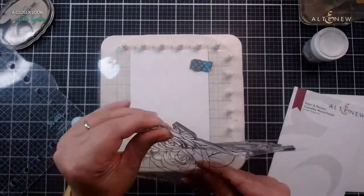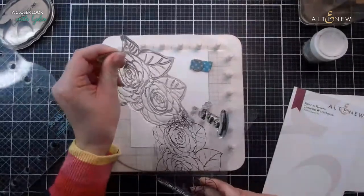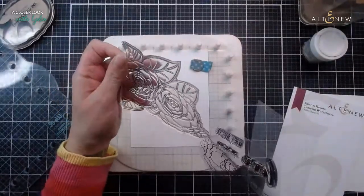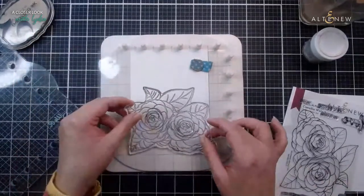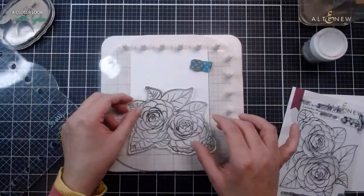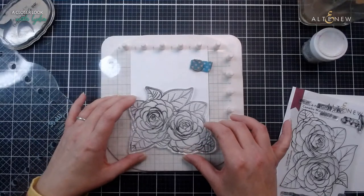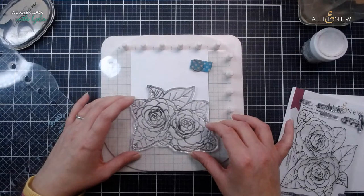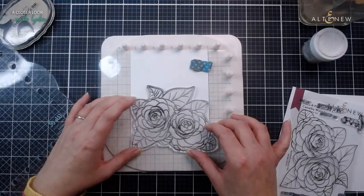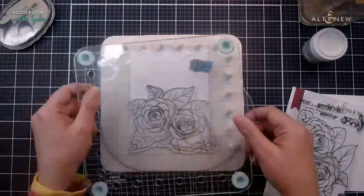The watercolor cardstock I'm using is the one from Altenew - it's already cut down to 20 A2 sheets and it is just perfect. This is my favorite watercolor cardstock. I'm not sure if I'm going to have this coming from the top or the bottom so I'm just going to stick it into place and then we can decide which looks best later on.